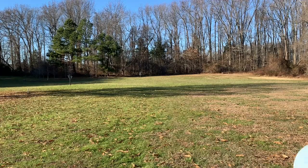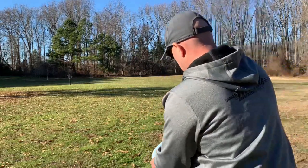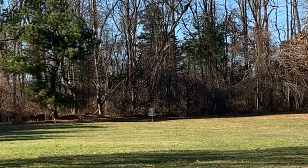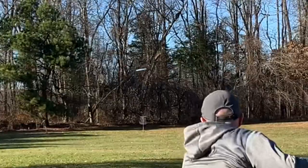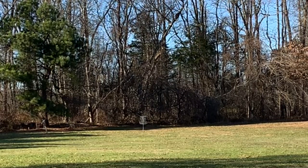Always make sure you warm those muscles up. We are throwing at a target that is about 220 feet here into a headwind, and we're starting off with retro fuses. These are my least stable mid-range. And you can see off that hyzer release, both of those went a little bit to the right.